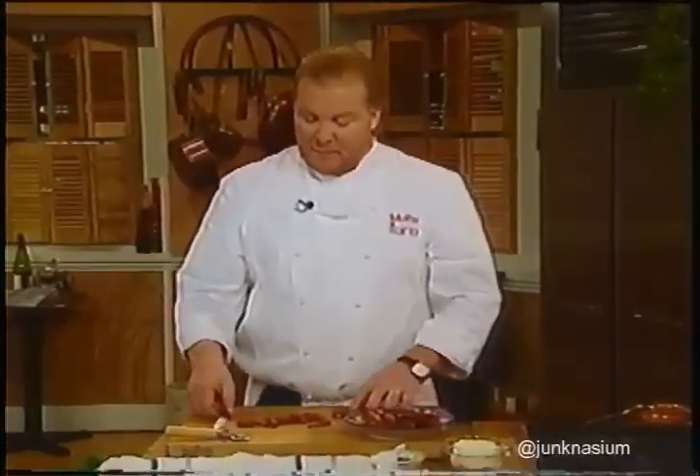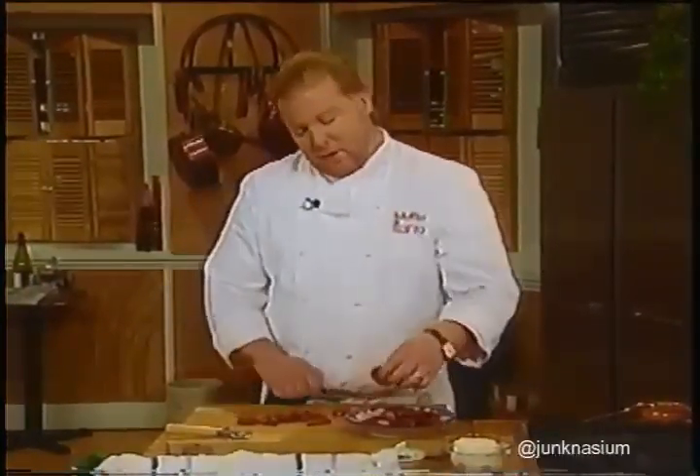Welcome back. This next dish is called Green Malfatti with oven-dried tomatoes, basil, and black pepper mascarpone. I've taken the oven-dried tomatoes we just made and I'm cutting them in half.